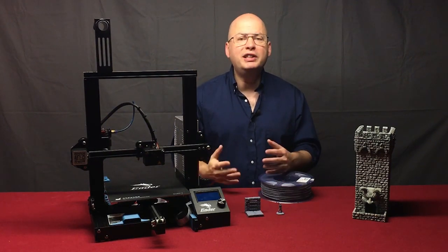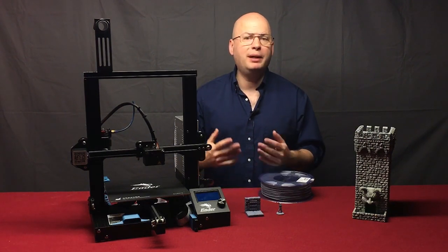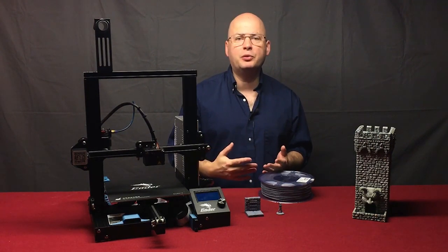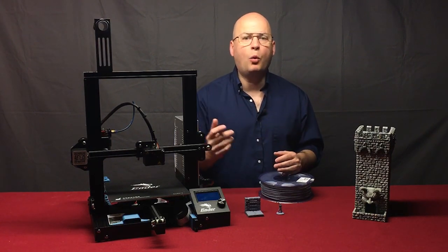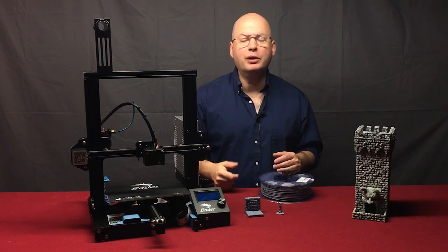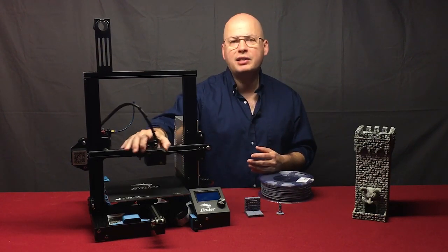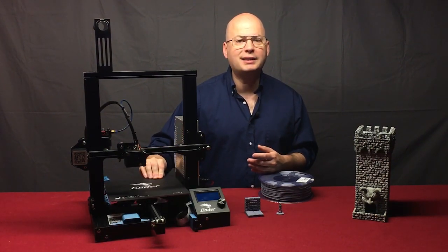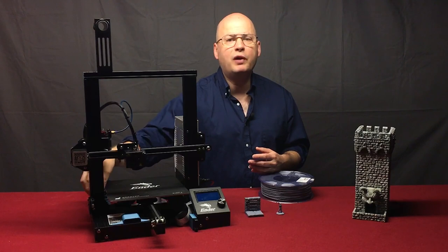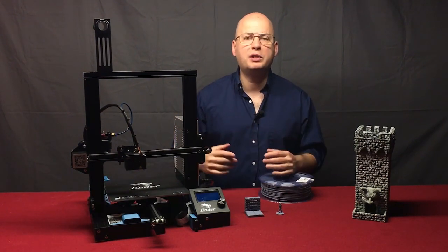Why is it called Cartesian? Cartesian refers to the Cartesian mathematical coordinate system of describing the location of an object in three-dimensional space using three coordinates: X for left to right, Y for front to back, and Z for up and down. The Cartesian printer operates along those same axes — the print head moves left to right on the X axis, the print bed moves back to front on the Y axis, and the print assembly moves up and down on the Z axis.